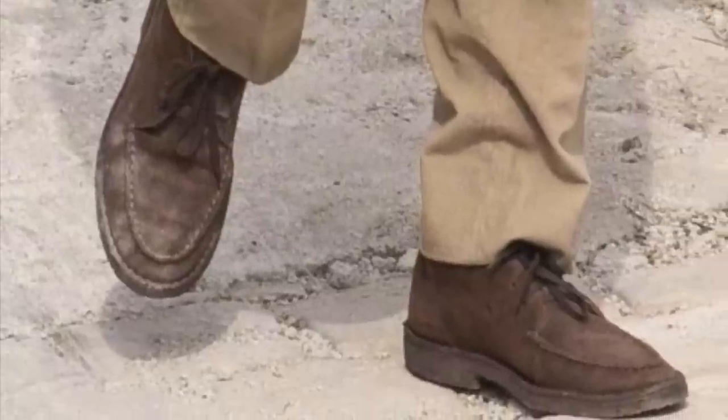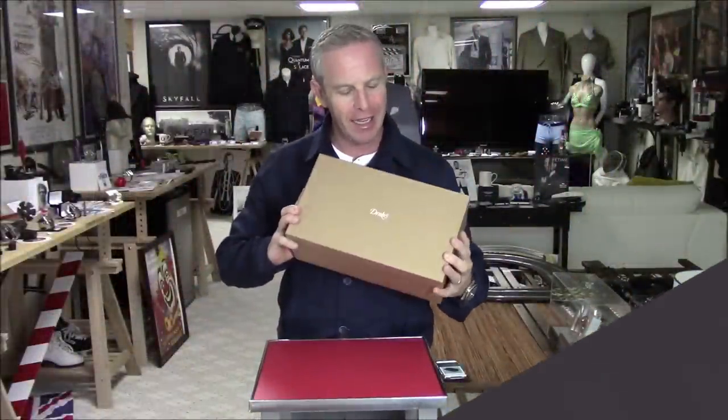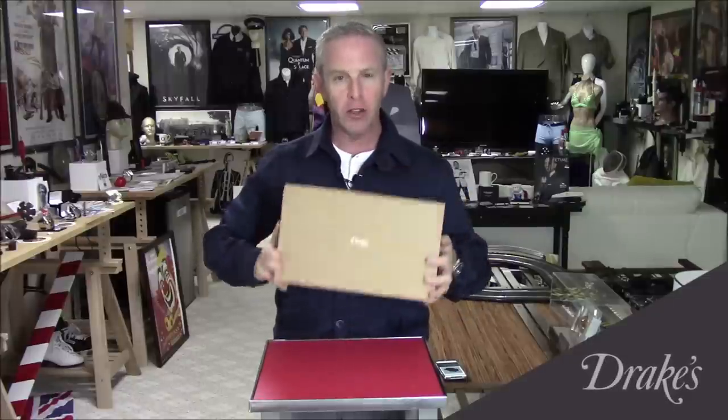And we have in our hands a box of goodness. It is the Drake's shoes — or chukka boots — that Bond wears in the movie. Before we open this box, I want to just read you a little bit about that. These are the Crosby Mocteau chukka boots in a brown suede.